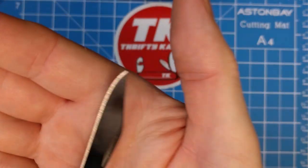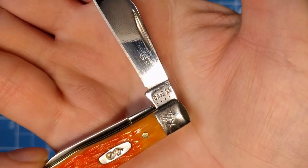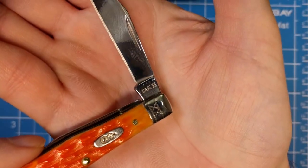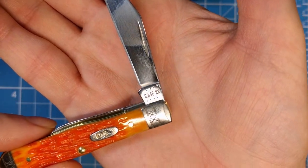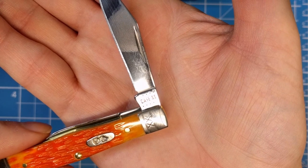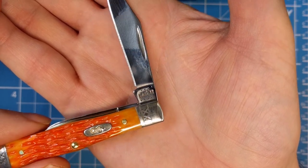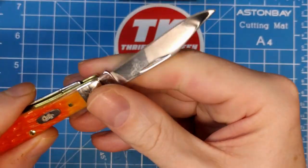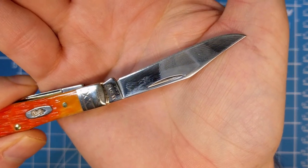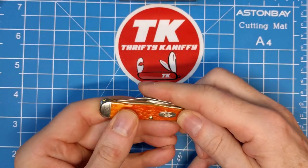Eight dots — that makes more sense for 2022. The system starts with ten dots in 2020, take away one for 2021, take away two for 2022 — so eight dots. That's the 2022 tang stamp.